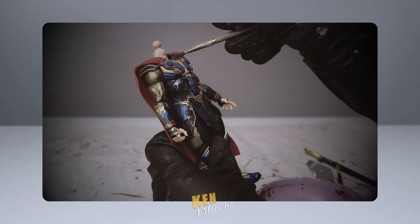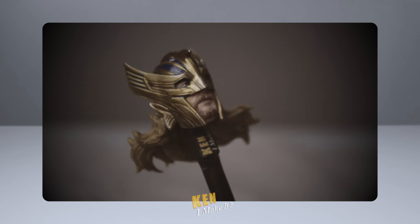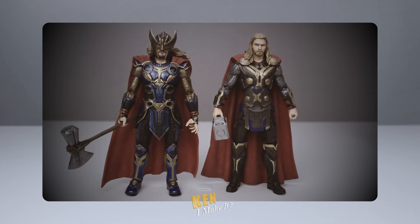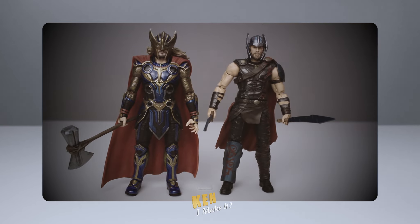Last week, I fixed and significantly improved the Armor Thor from the Love and Thunder Wave. It may be my favorite Thor figure now. Check it out if you haven't already.